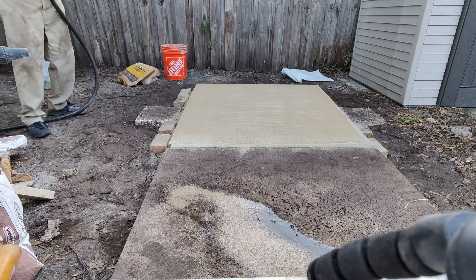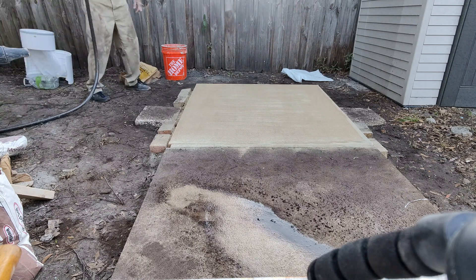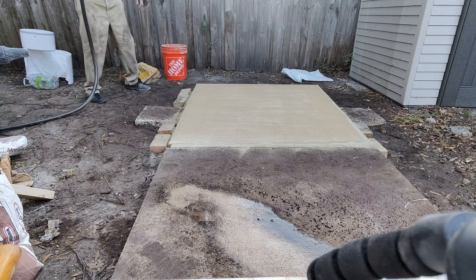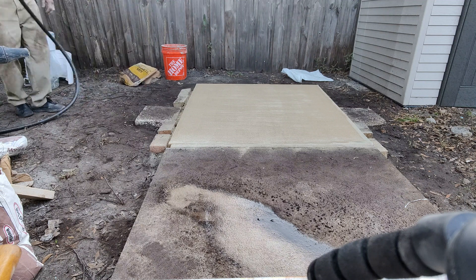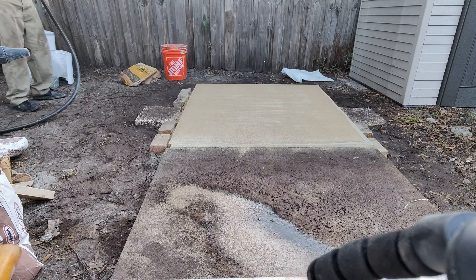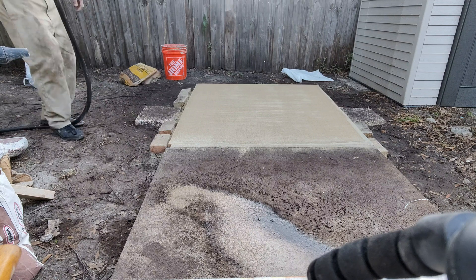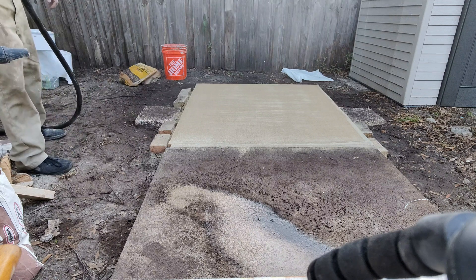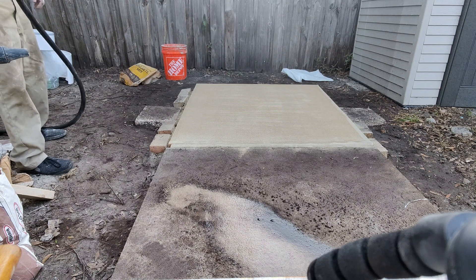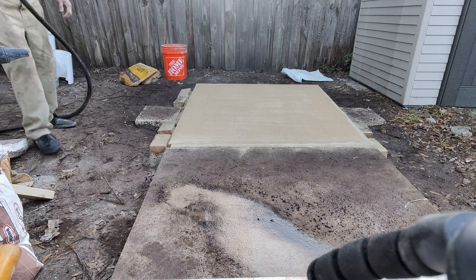All that dirt is exactly the reason I want to make this floating path. This is a newer house to us and we're trying to fix it up. My wife was pretty much upset that I'd track that dirt onto the patio and into the house. I'm building this floating path to get away from the dirt. It doesn't rain much here in Florida, so our conditions are different.